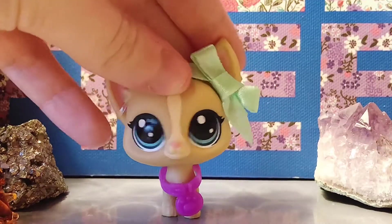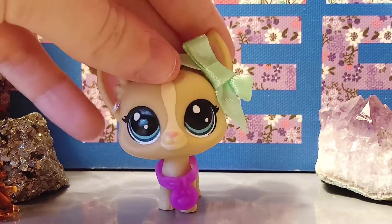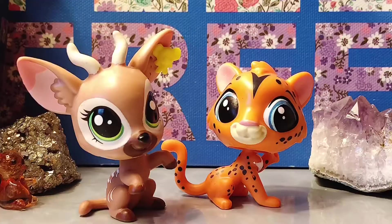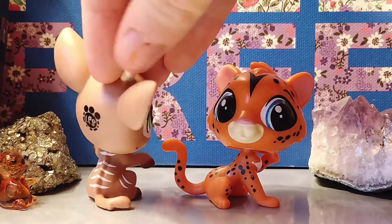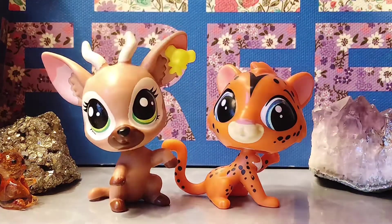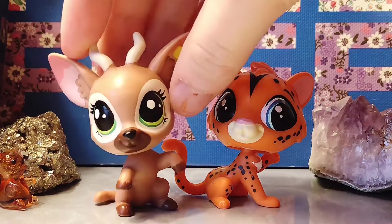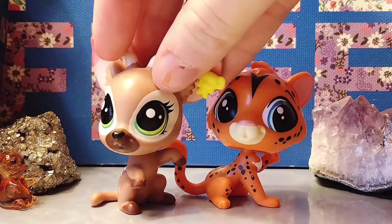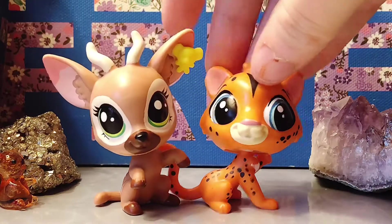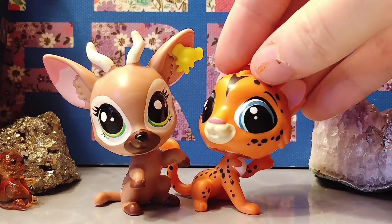This tip is only for people who customize the new LPS, so if you don't do that I suggest you skip ahead — I'll put a skip time here. So these are pets from the Pets in the City line and I suggest that you do not customize them at all because of their plastic. Their plastic is very very soft, which means when you're trying to paint, the paint will slip off unless you sand your pet, which would cause damage and the paint still wouldn't come out smooth. So I highly recommend you don't use these pets.